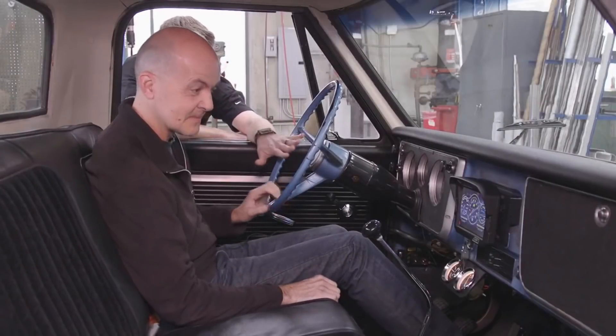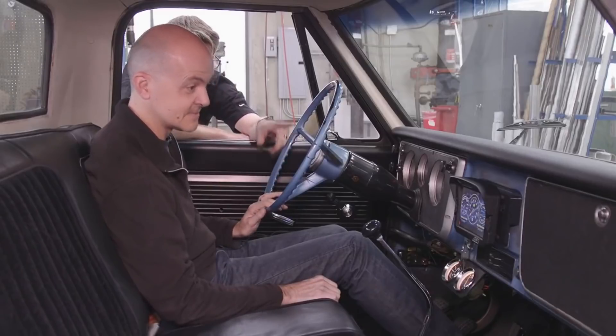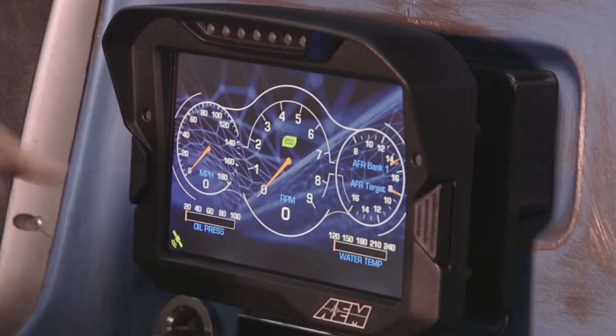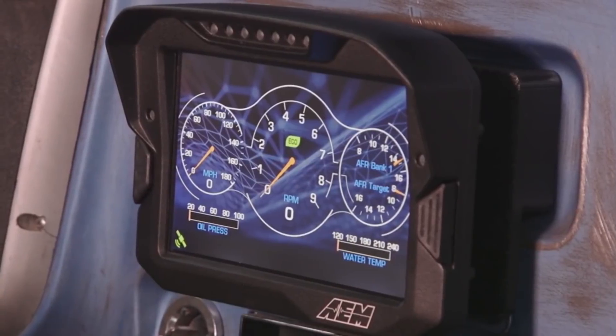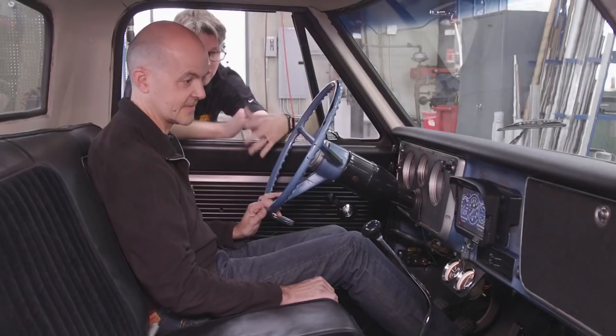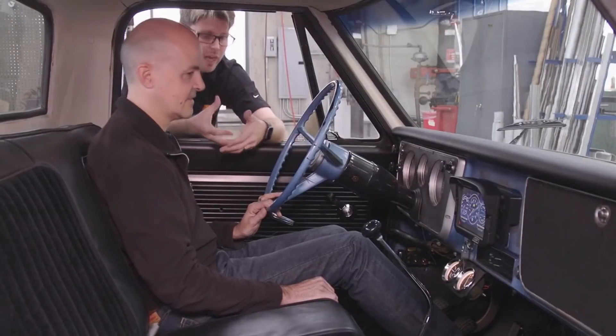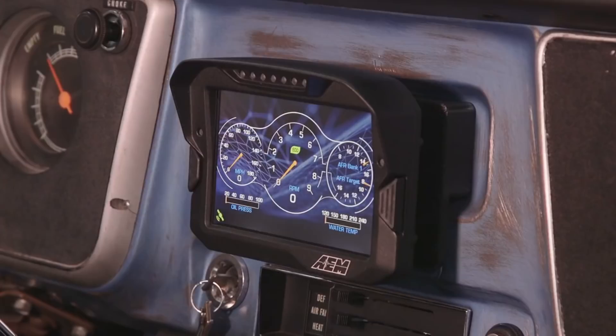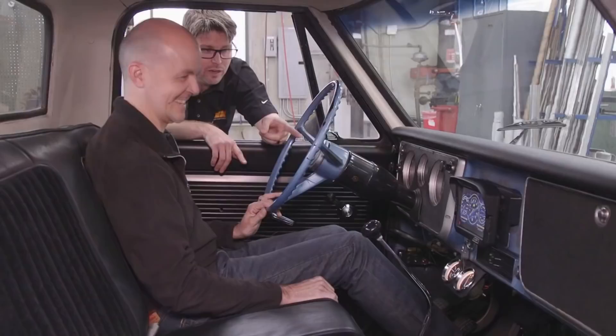This is your main screen that it defaults to. You've got vehicle speed, which is linked to your GPS input from the VDM. You've got engine speed, your air-fuel ratio on the top and the target on the bottom. You've got your water temp and your oil pressure — all the important things you're going to need to see right off the bat. There's also a special little icon there — the eco mode.